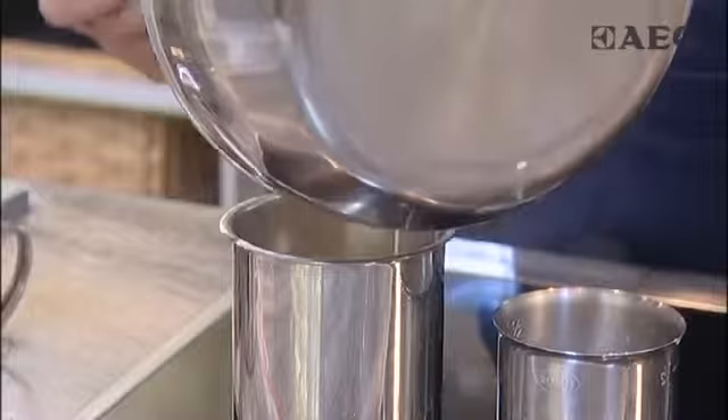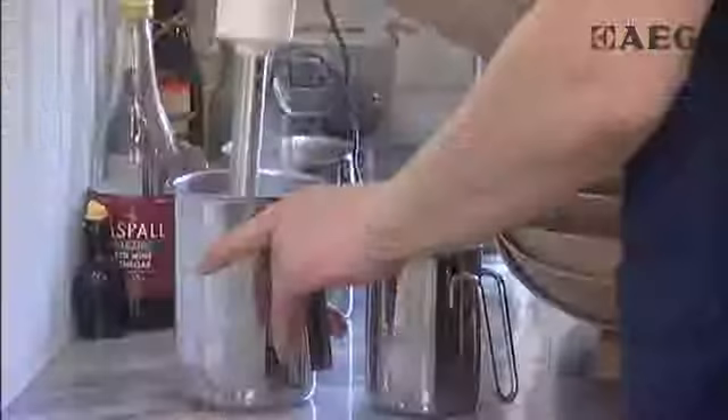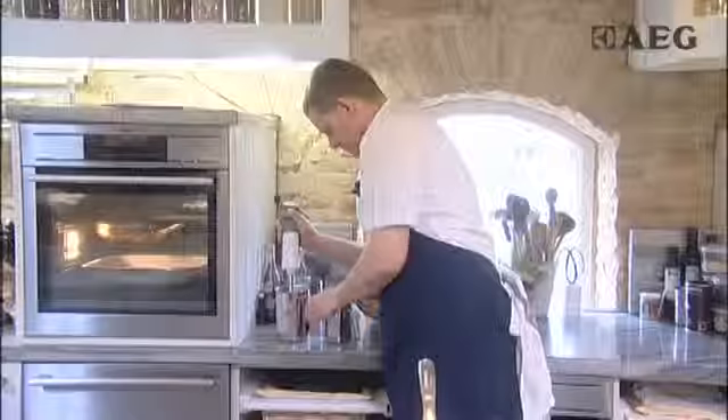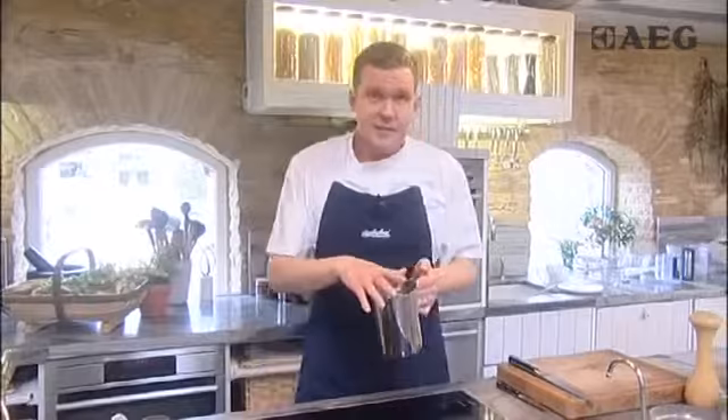We're going to move the parsnips into this jug and then blend them with a hand blender, reintroducing the milk into the mixture until you get that lovely smooth, very thick kind of soup consistency — almost like baby food. It's really important to use that hand blender properly to make sure that all of the lumps are gone.